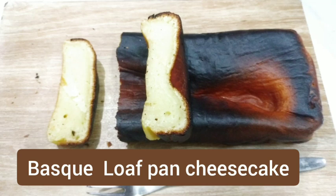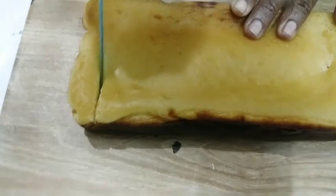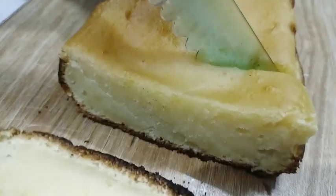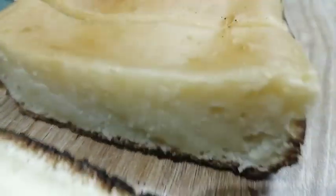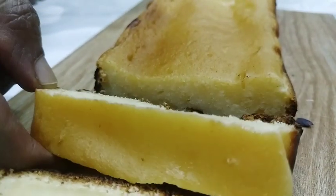Hi friends, welcome to my channel The Awesome City Hyderabad. How are you all? Today we are making a burnt loaf pan cheesecake which is very soft, cheesy, creamy, and burnt — and it also gets a lot of fun.